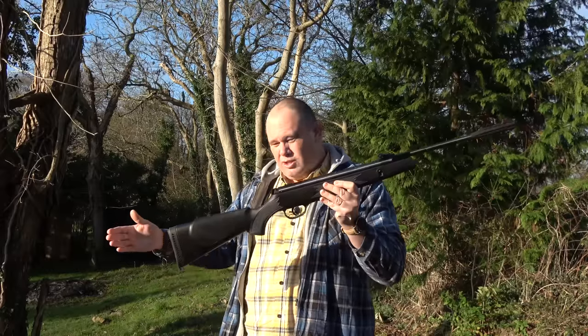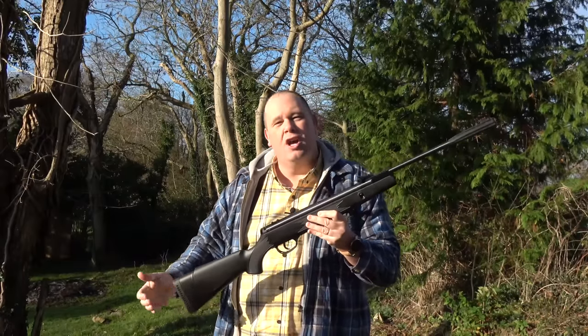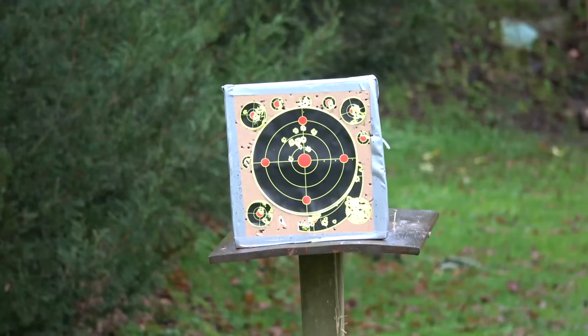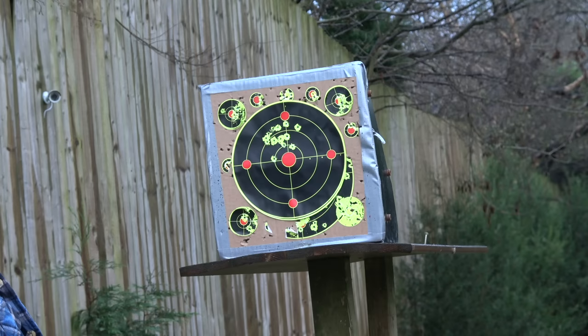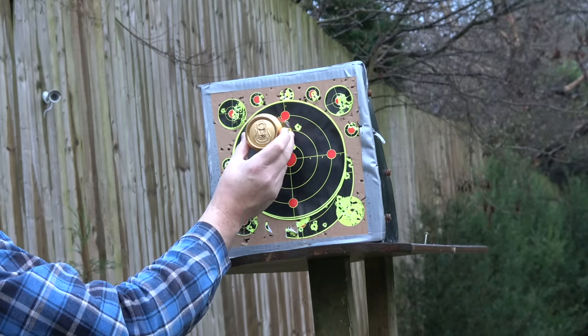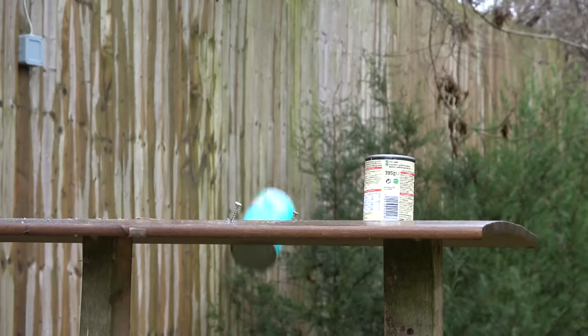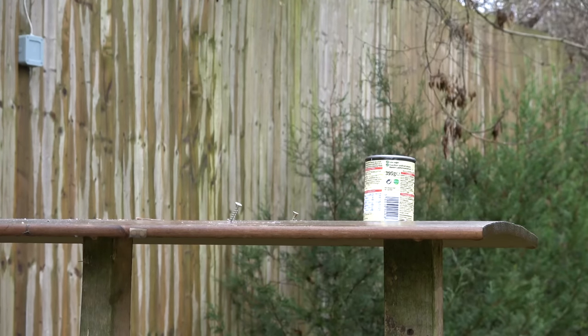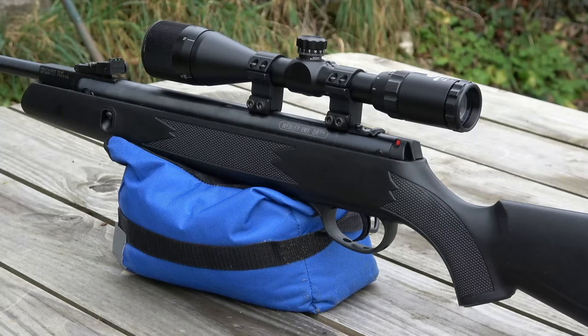Straight away, I would choose this way over and above something like the Remington Express or the Thunder Scepter. Using the open sights on top at 15 yards, you're going to get groups that fit under the bottom of a drinks can. And in the backyard with those open sights, it's excellent fun as a tin can blaster. However, if you put a scope on top of it, it turns into a whole different rifle.